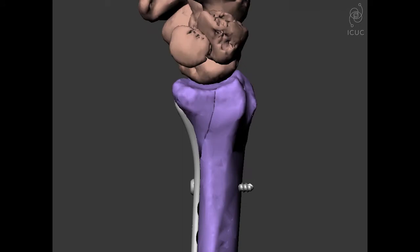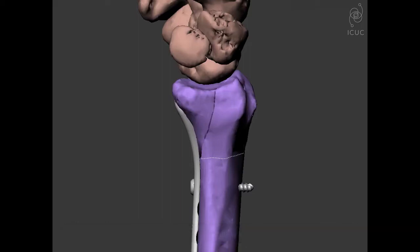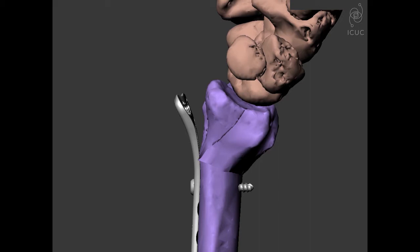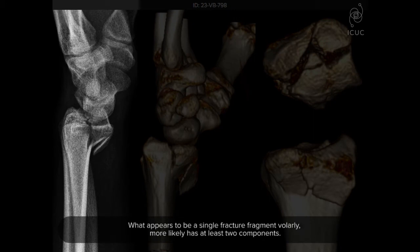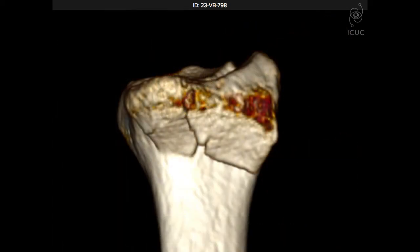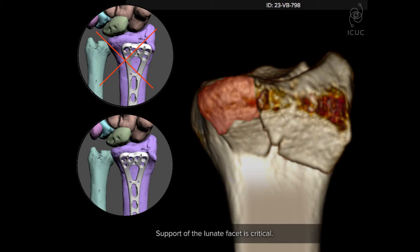In a large series of patients, we found that if the patient is over the age of 55 and presents with what appears to be a volar shearing fracture, one has to suspect there's a fracture line going into the metaphysis. If you try to push this up, you will see the whole component displace. The key strategic point is that what appears to be a single fragment volarly more likely has at least two components, and support of this fragment is critical — the plate must go all the way across.